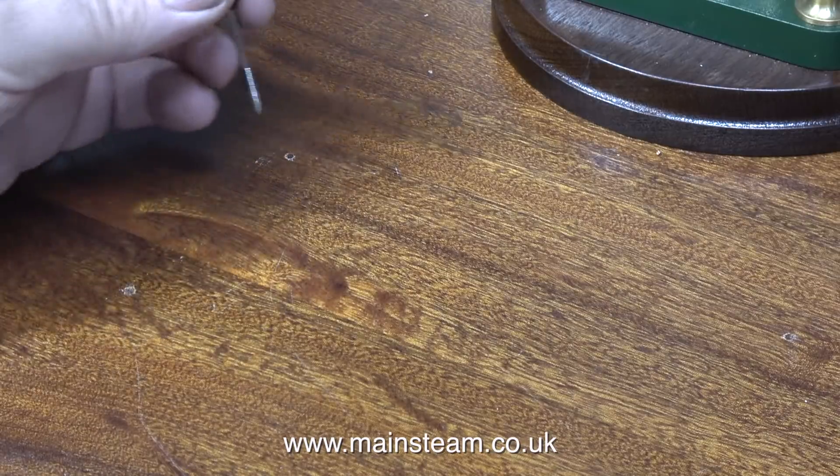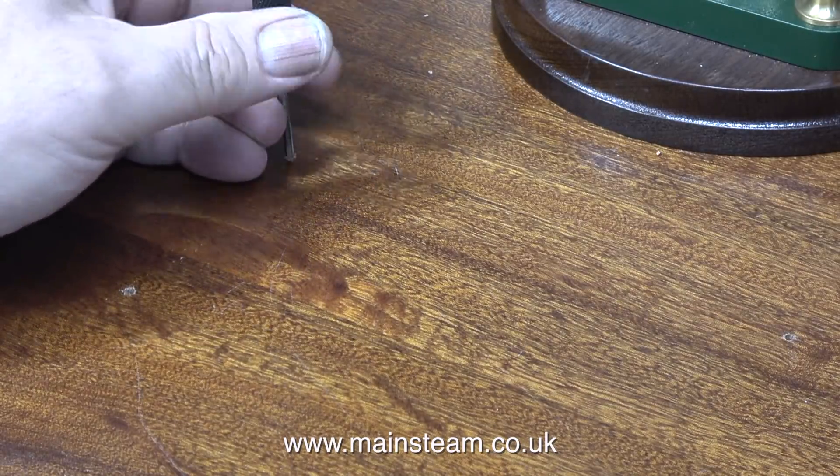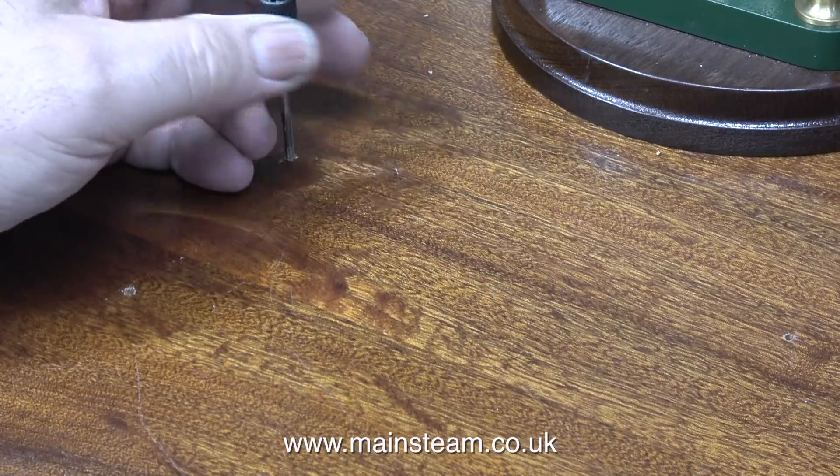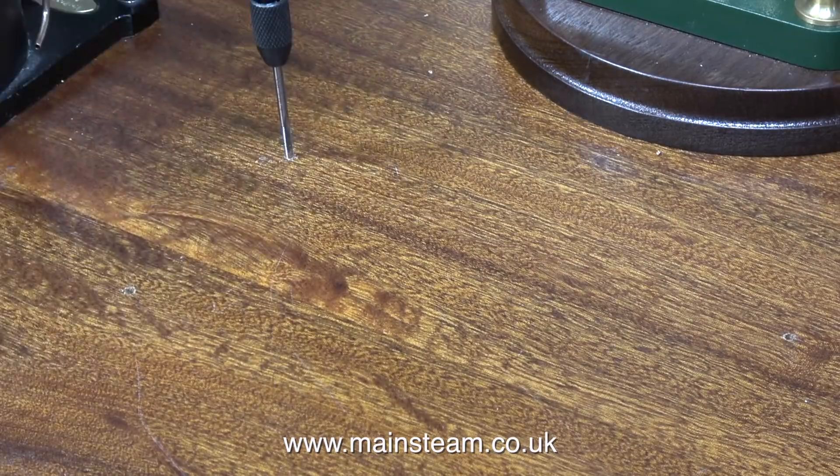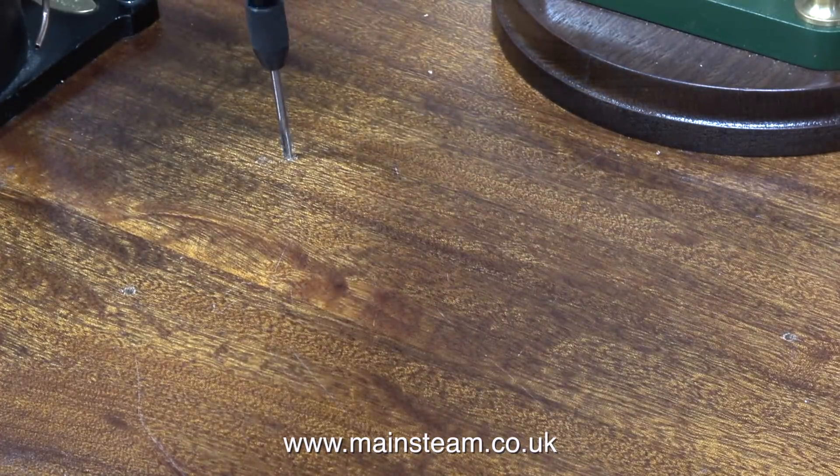I'm threading the holes using a 6BA tap, but I'm not taking the tap right down to the bottom of the hole, because when I screw in the 6BA bolts the bolts themselves will cut the last part of the thread and this will make for a very firm and tight fitting.